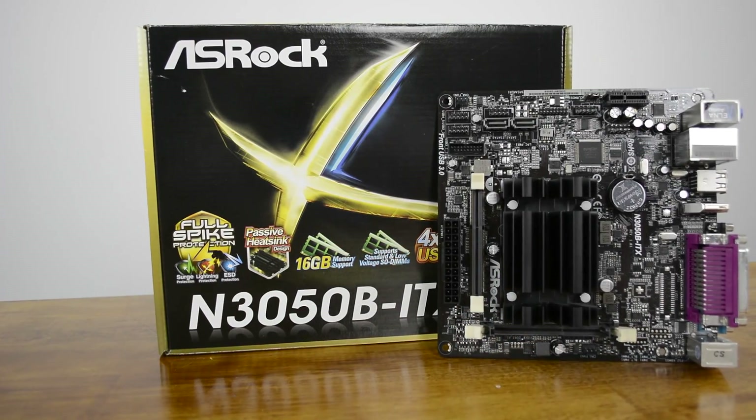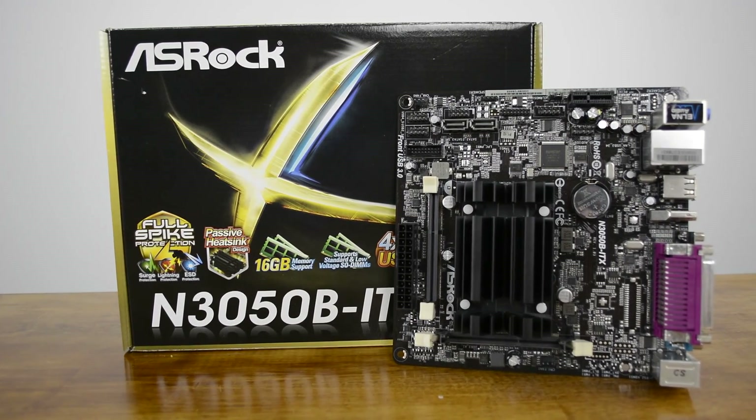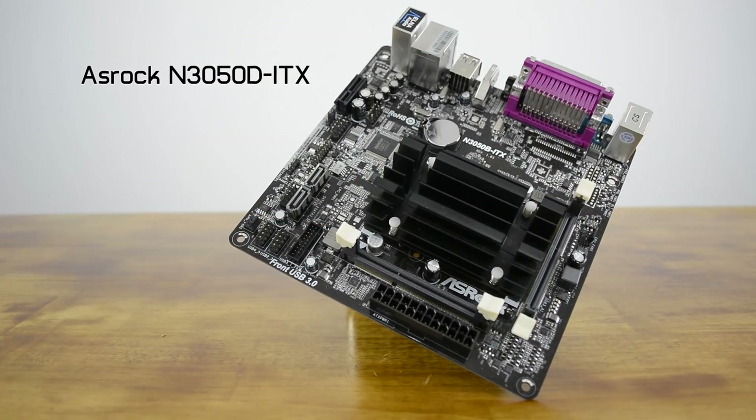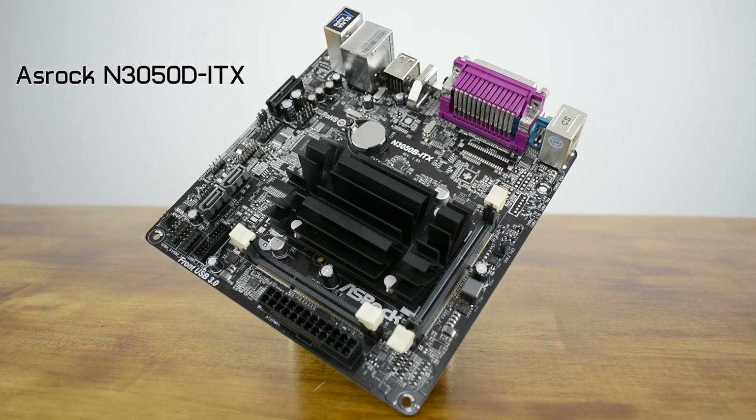A few months ago, Intel launched their latest Braswell system-on-chip range, though we'll forgive you for not noticing. It was a pretty quiet launch and there were no production units on the shelves until months after all the details were released. Replacing the current Baytrail D lineup of three Celeron and one Pentium SoCs, all featuring new 14nm Airmont cores. About a month ago, ASRock released a range of mini ITX motherboards using these new Braswell system-on-chips and they look pretty good.